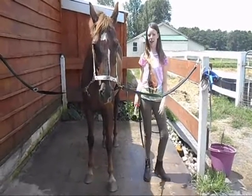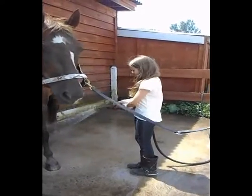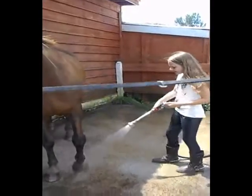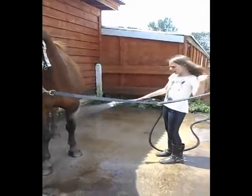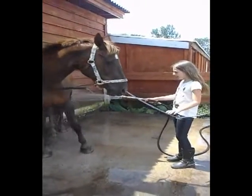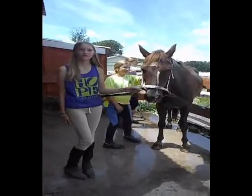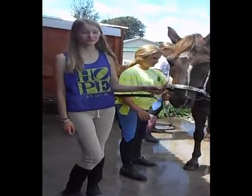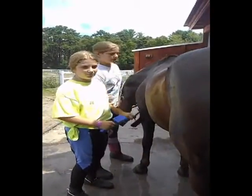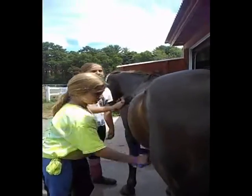After you're done riding and your horse is sweating and needs a bath, you can start by hosing their legs. Once your horse's legs are wet, you can start hosing their body. Once you are done hosing off your horse, you can either shampoo them or sweat scrape them. We use the sweat scraper to get all the excess water off the horse's coat, because leaving the water on can cause them to chill off.